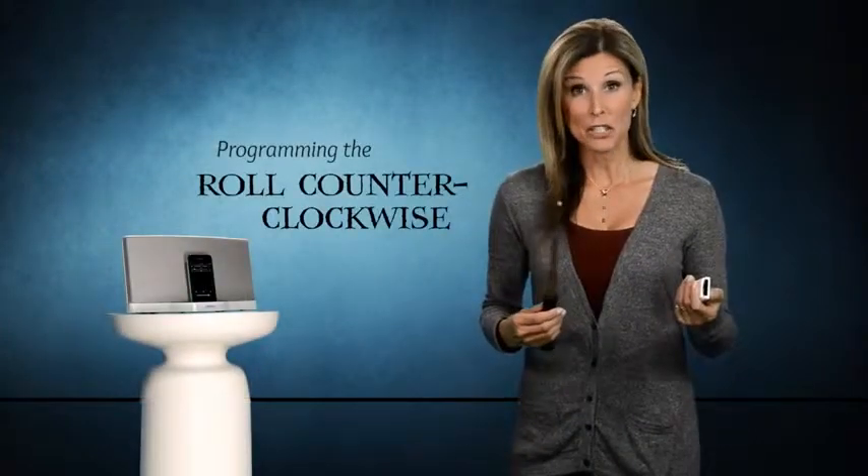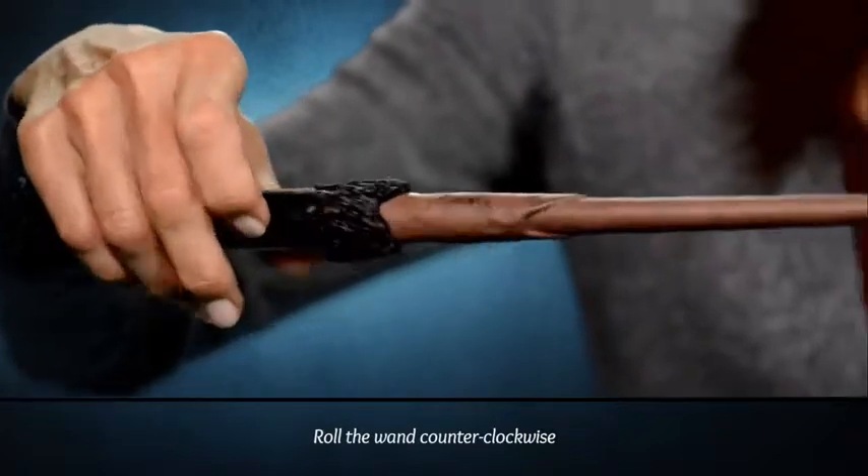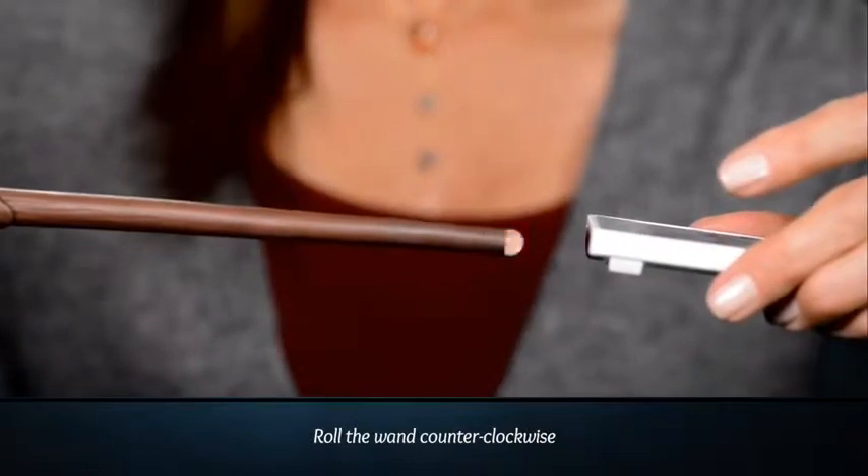Now we're going to do the opposite gesture to program the volume down. I'm going to roll the wand counterclockwise. For this gesture, the wand will only flash one time. Again, while it pulses, press the iPod remote button volume down while pointing the wand at the remote.